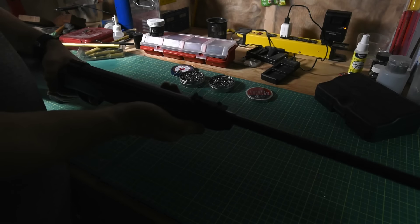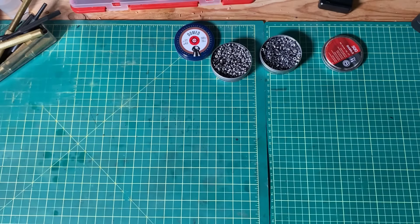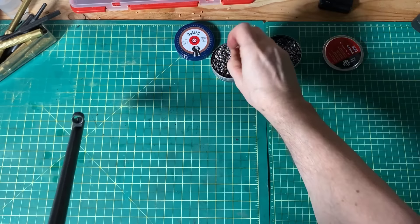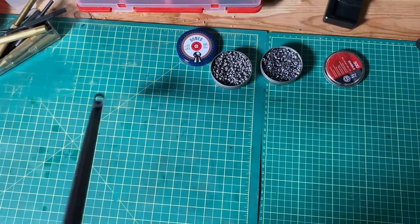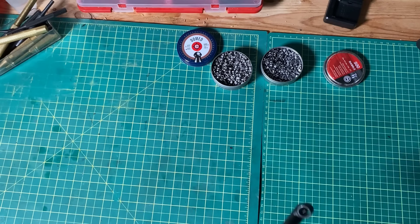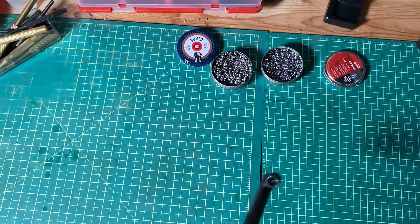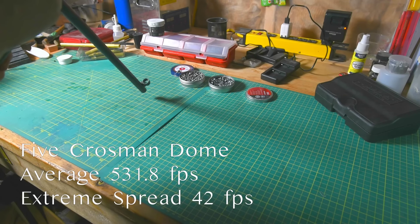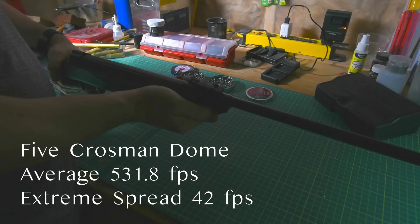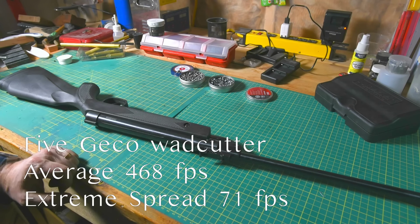This one, right out of the box. Let's see how she shoots. There's a bit of a thunk there when it fires. That's 503. 478.